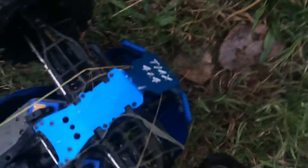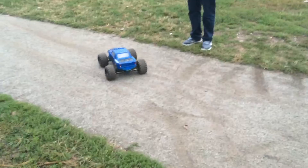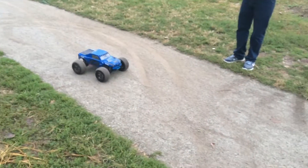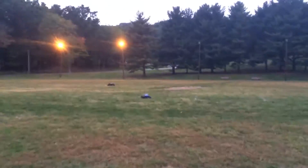Guys, I got a new skid plate and an RPM bulkhead for the front. Mine has water in it. Come on — so guys, we're gonna get ready for a race.